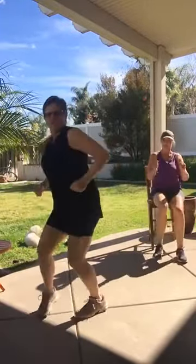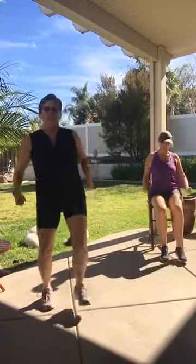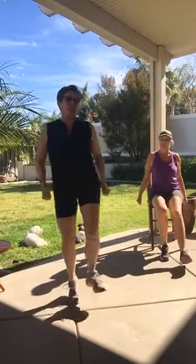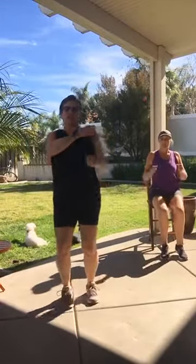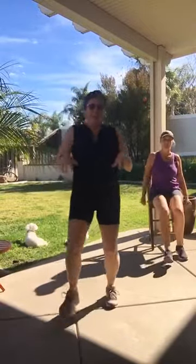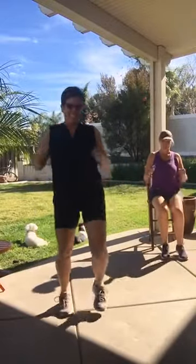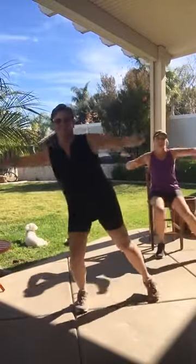Heel tap. Tricep press — push those hands back. Little press. If you want to make this harder, add maybe a little bounce to it. You can add that little weight in your hands — just watch your shoulders, you don't want to hurt your shoulders. We're doing an add-on workout today — this is all cardio, guys. We're just going to burn lots of fat right now, and then you'll be able to eat your lunch guilt free.